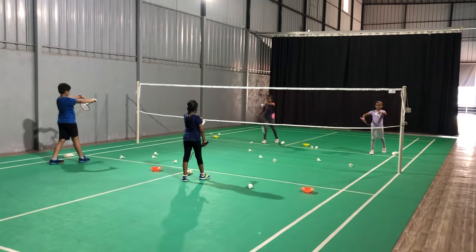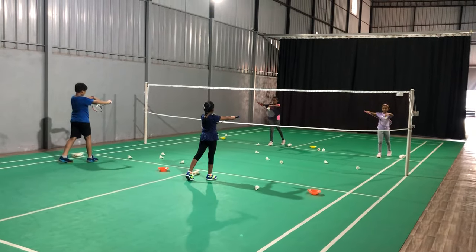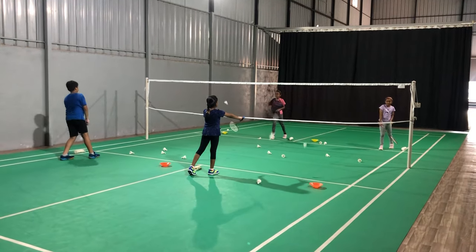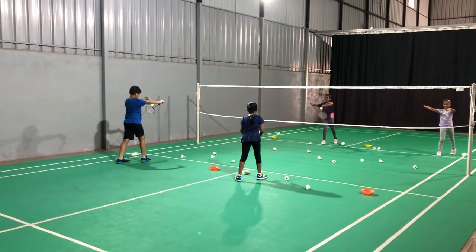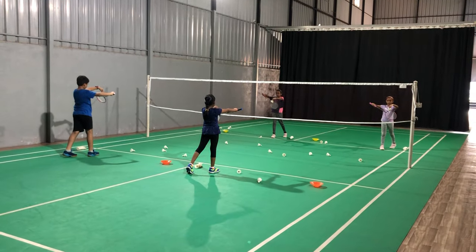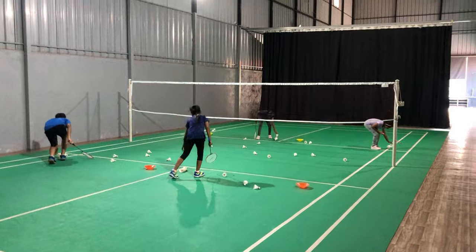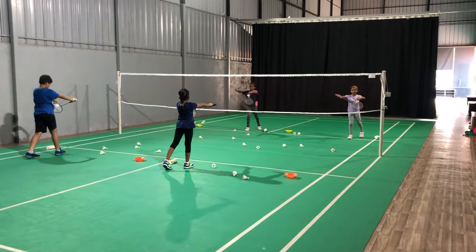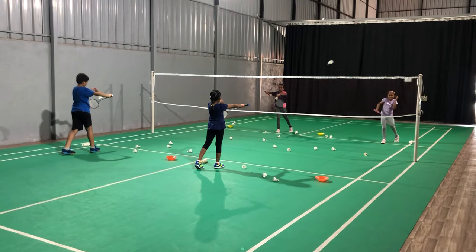One, two, three, four, five, six. One, two, three, four, five, six. One, two, three, four, five, six.